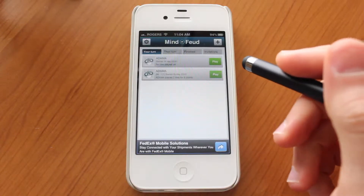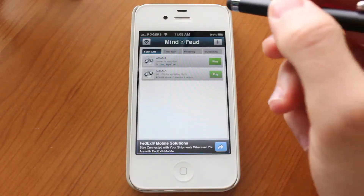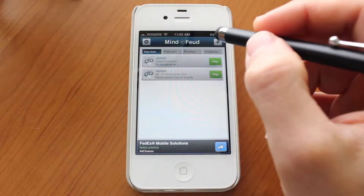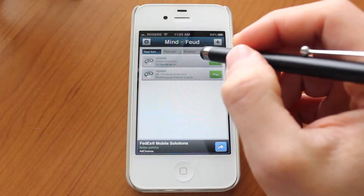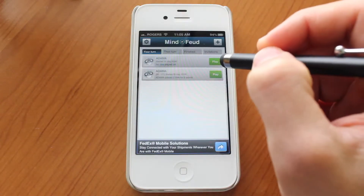AppShrink.com here, and today we're taking a look at Mind Feud. This is a pretty mind-boggling game for the iPhone. It's fantastic and you should definitely go ahead and check it out because it is free. So let's go ahead and jump in and take a look at how to actually play this game.